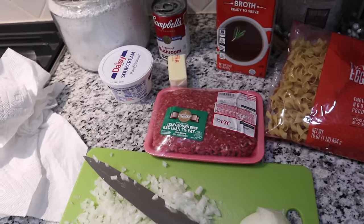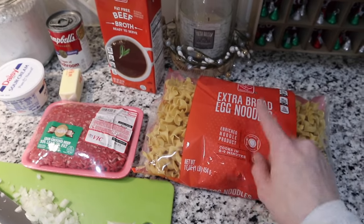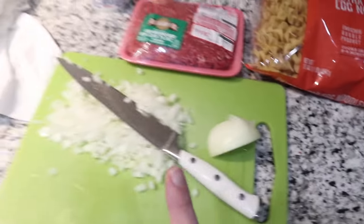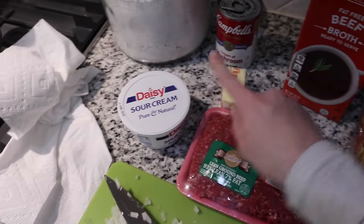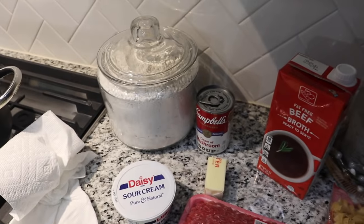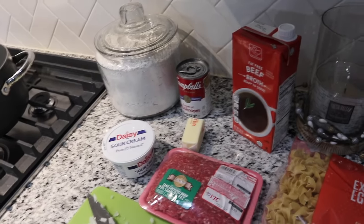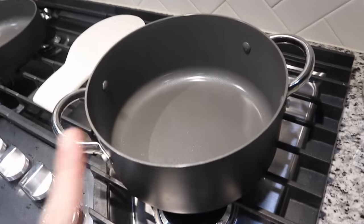For dinner we are having homemade beef stroganoff. For this recipe you're going to need some egg noodles — 12 ounces, this is 16 ounces so I probably won't use all of these — a small onion, one pound of ground beef, eight ounces of sour cream, two tablespoons of butter, a can of cream of mushroom, two cups of beef broth, three tablespoons of all-purpose flour. The recipe also calls for mushrooms but since I'm the only one that likes them I won't be adding those. And salt and pepper — you're gonna need some salt and pepper.